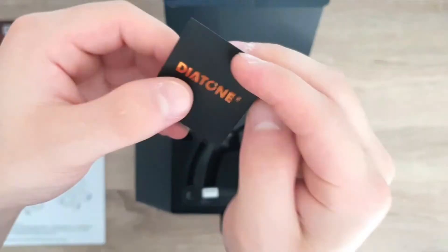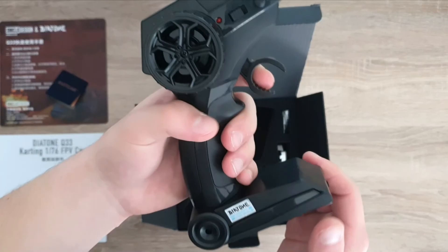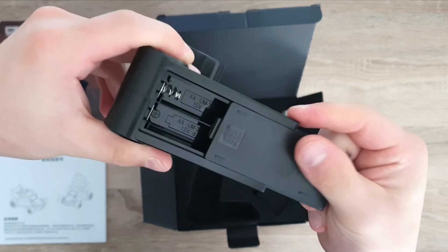This is what you get in the box. They give you this little Diatone card — it's just a coupon code for your next drone purchase from them, so that's a custom code. And then right here we have the transmitter — just a little toy grade transmitter. We have our throttle and then steering, and this is the on switch. No batteries included — it takes two double A's.